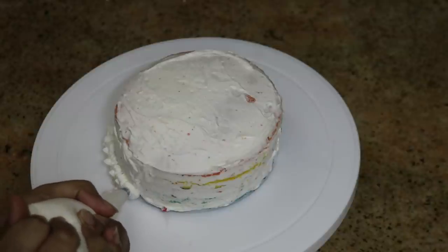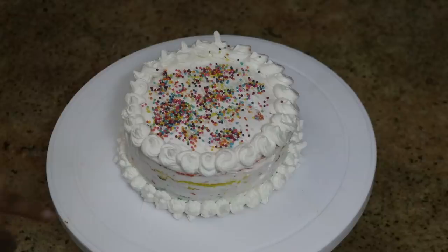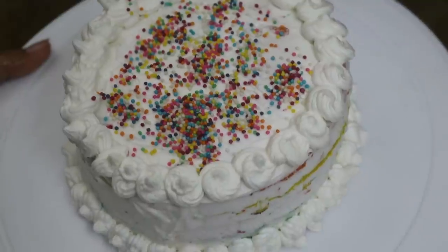Decorate the cake on the bottom side and on the top. You can use the cake again. The cake is ready. You can have a vanilla cake in the back, but you can cut it into small pieces. For my husband's birthday, I am doing this cake.